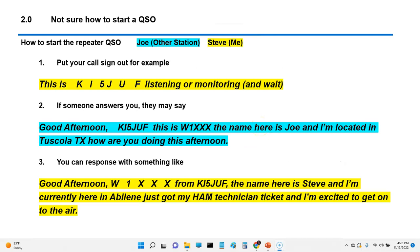I put together a little QSO example of how I might handle it. Everything in yellow is something I would say, and the person in blue — for example, Joe — is what he might say. So let's go through it real quick.